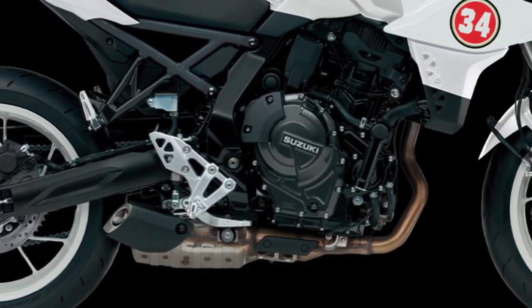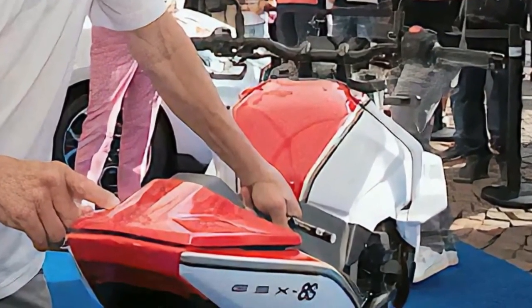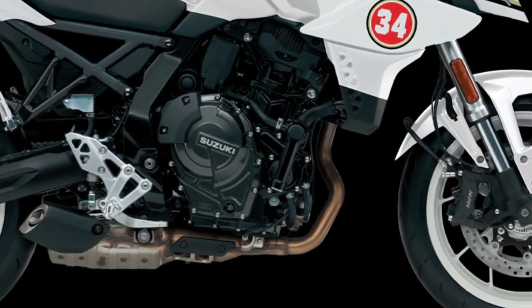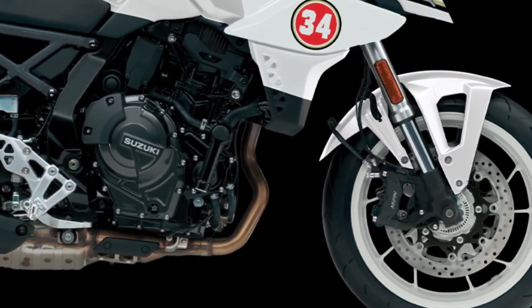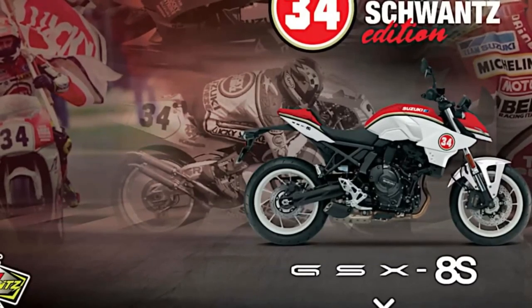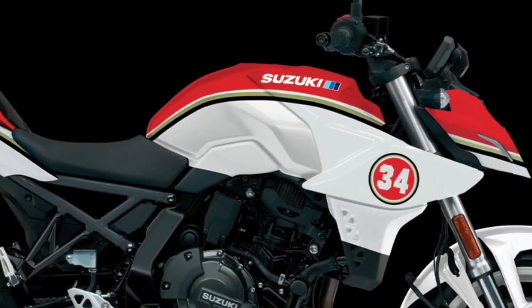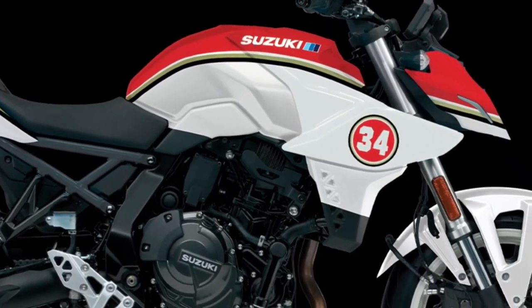The Suzuki Clutch Assist System (SCAS) smooths shifting and engine braking, while shifting has never been easier with the bi-directional quick shift system. High-quality KYB suspension delivers controlled handling, while ABS-equipped Nissin radial-mounted four-piston brake calipers with dual floating brake rotors provide controlled stopping power.